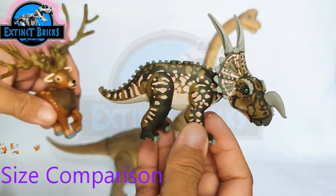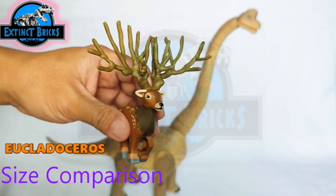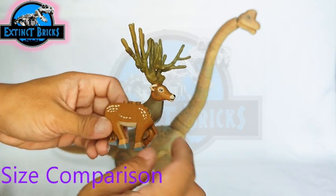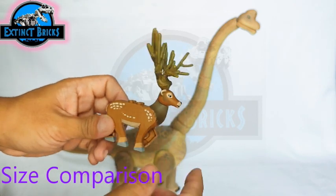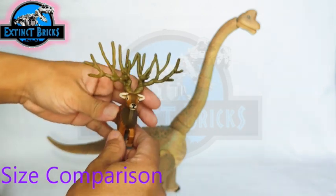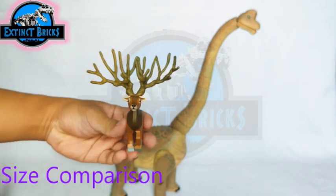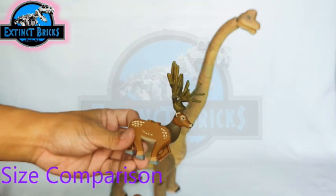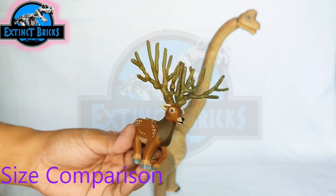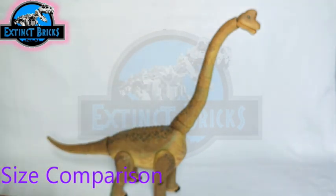Another custom I made is the Euclidoceros, based on the Jurassic World Alive Euclidoceros. The details are relatively simple with a bamboo-like look, but the intricacies lie in the angles of the figure. If you're into megafauna creatures, please check out my channel!